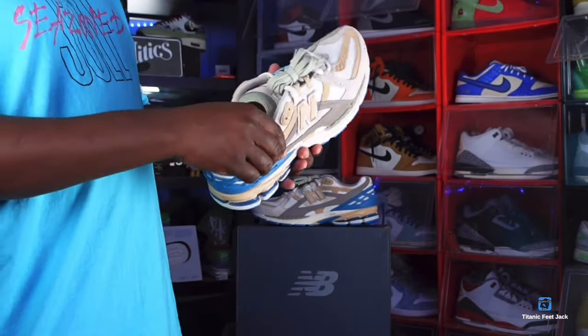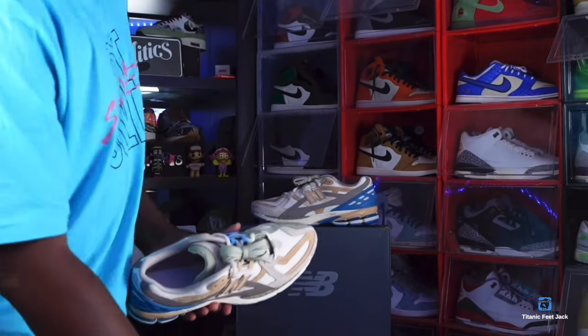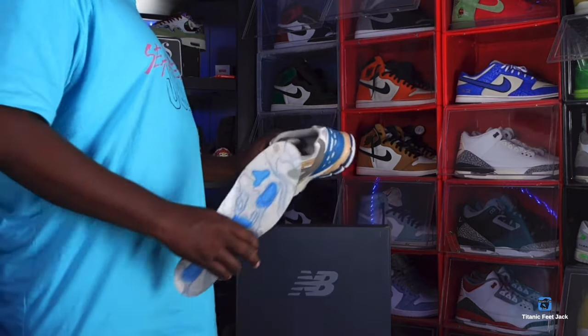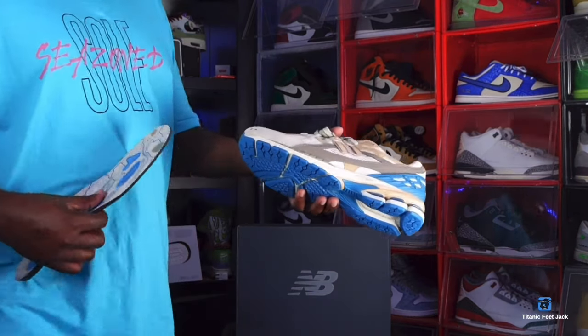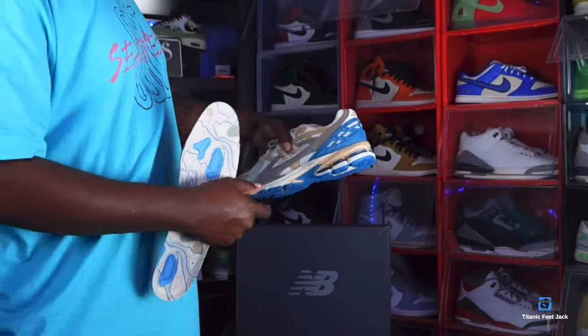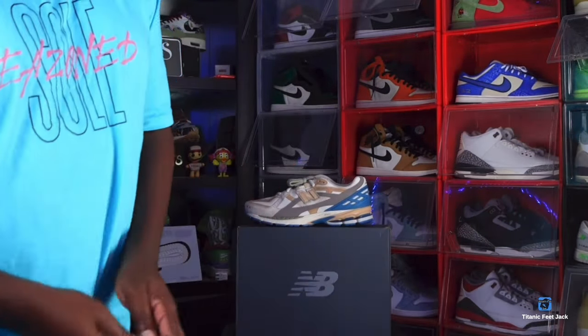You have a light tan or bone color sock liner with these. Both sneakers are exactly the same. You do have this little indentation right here — I believe these are 3M, so let's check that out right now.